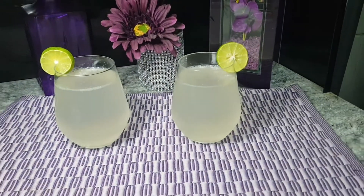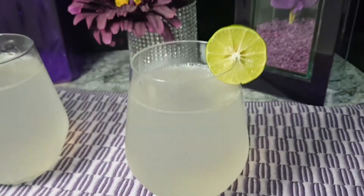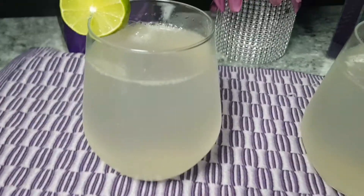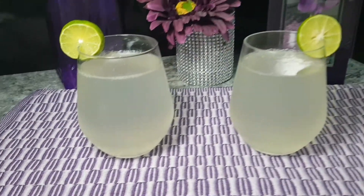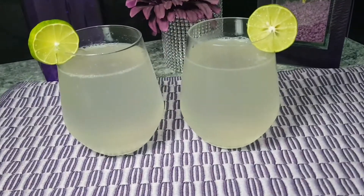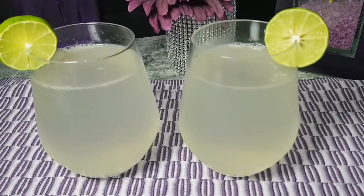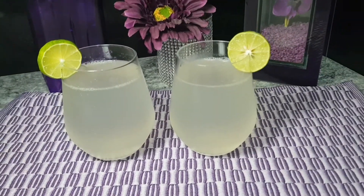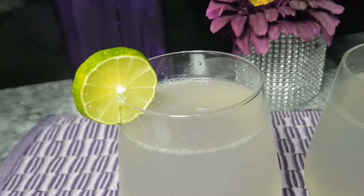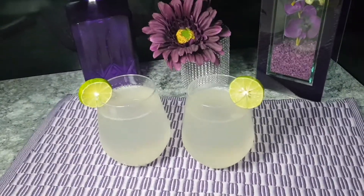This is our lemon soda water. I hope you enjoy it — try this, it's very simple and quick. If you haven't subscribed to this channel, please subscribe and press the bell icon so you don't miss new videos. If you like this recipe, share it with your family and friends. I will bring you more quick and good recipes very soon. Peace be upon you.